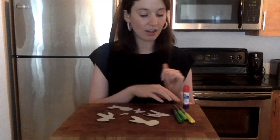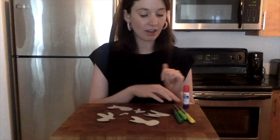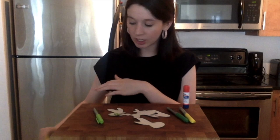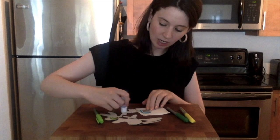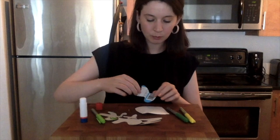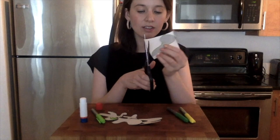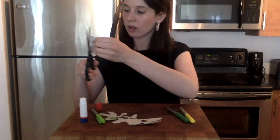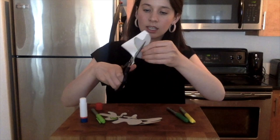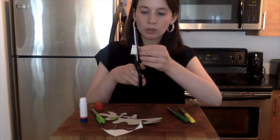Once you have some shapes cut out, you can start to color them in if you want. You could use a marker and color your shapes in entirely, or if you have some colored paper and glue at home, you could use the colored paper to cover your shapes. For this one, I'm going to take my glue stick and cover the entire shape, then put it onto my yellow paper and trim off all the excess yellow paper. One side of my shape is now covered in yellow paper. You can do this to both sides, color the other side with a marker — whatever you like.